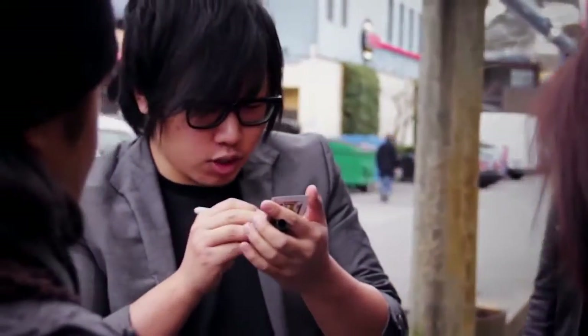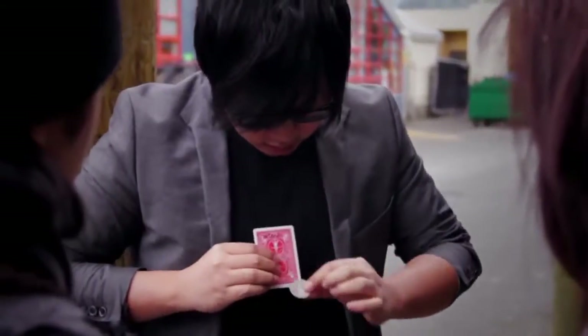Bills are made of paper, right? But what people don't know is in the old days, coins are made of paper too. You don't know that, right? Let me show you what I mean. I'm gonna draw a coin here, okay? I'm not really good at drawing though. You can just take it out like that.